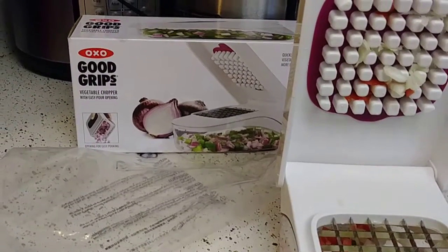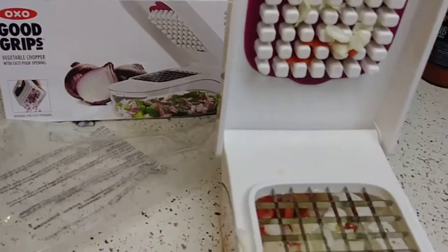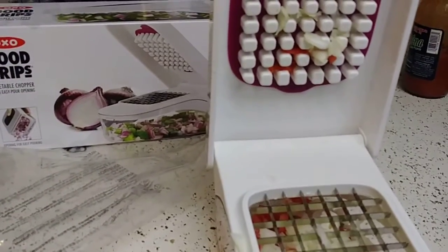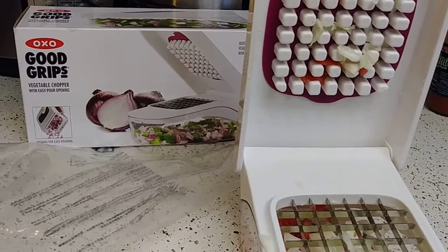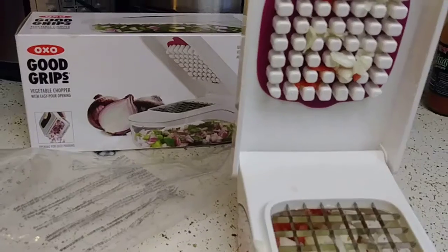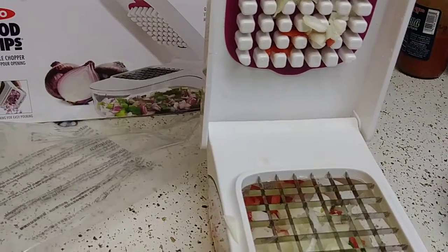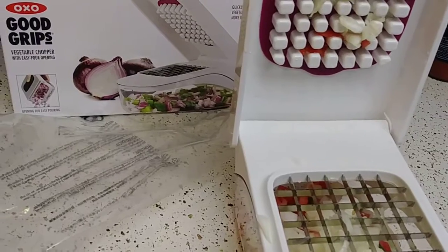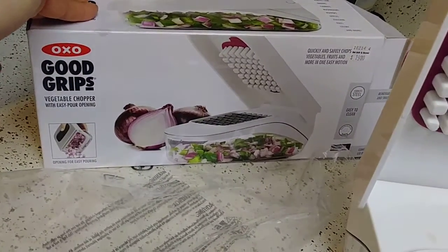Hey guys, what's up and welcome back to my channel. Thank you so much for watching. I have a review here for you guys — I just got this today and I don't need to play with it anymore to make a review, I already made up my mind. I got this at Bed Bath & Beyond and it's $20.